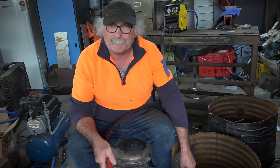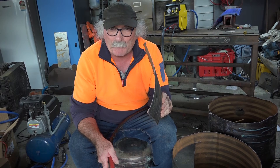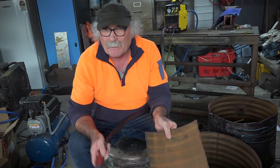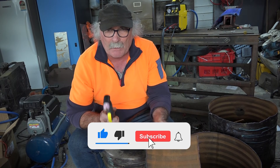So guys, what do you reckon? You sure as hell can cut copper. This is only about two mil thick, but man, she cut through it quick — faster than I thought it could do it.